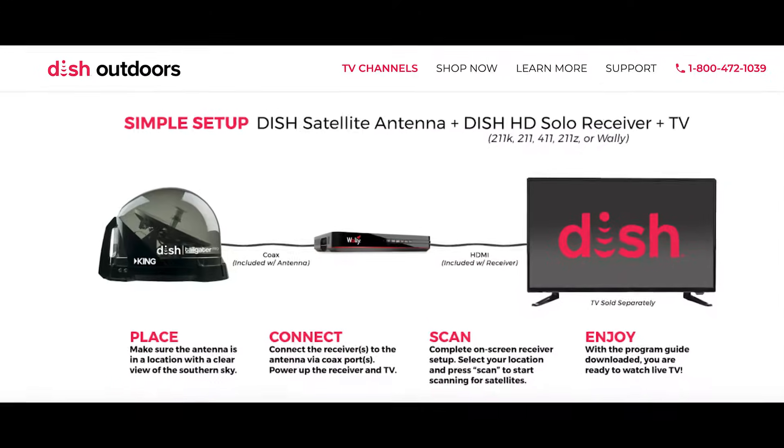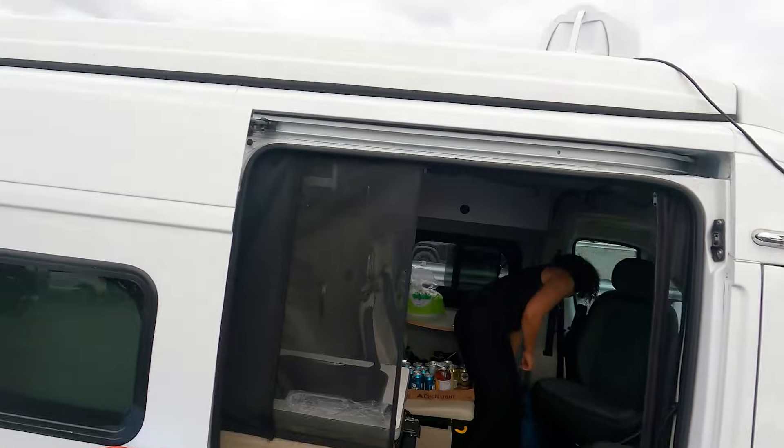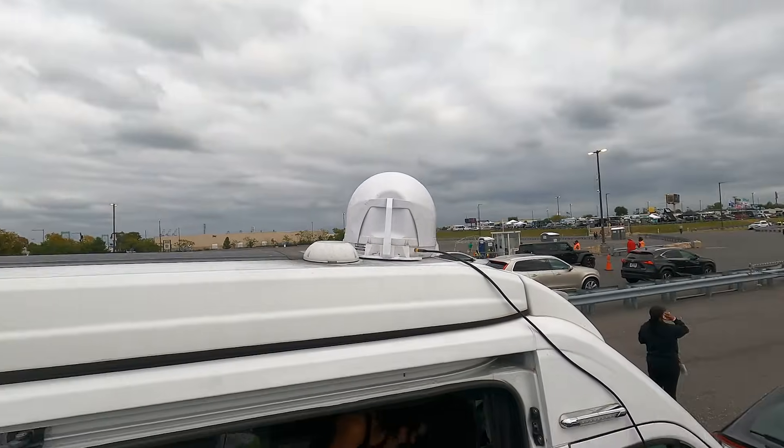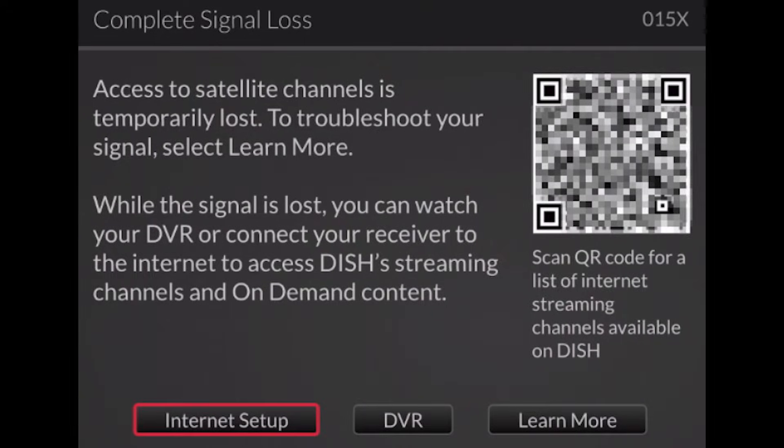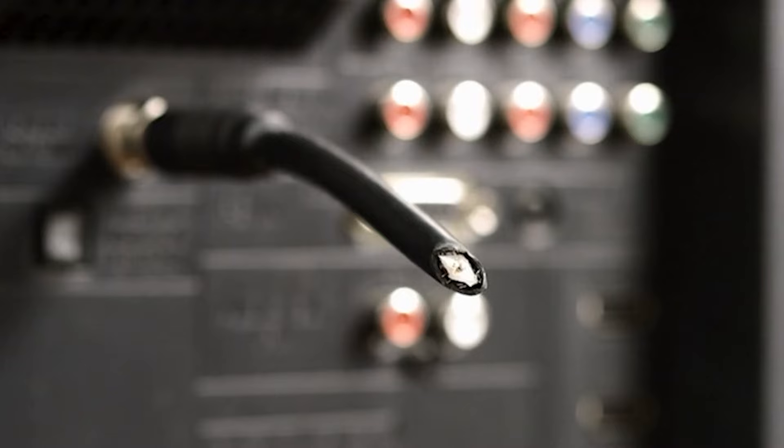One way to overcome that is to use a portable satellite system like a dish tailgater. I've used that in the past and usually you can get signal pretty consistently. However, it is subject to some of the same issues — obstructions, sometimes even the stadium blocking the view to the sky, trees, and even bad cables disrupting the signal. Another thing I don't like about it is that if you accidentally move it, it totally loses the signal and you've got to start all over with the process of connecting to the satellite.